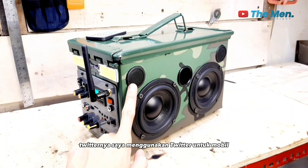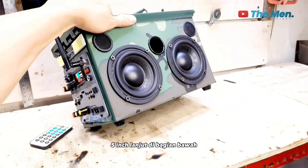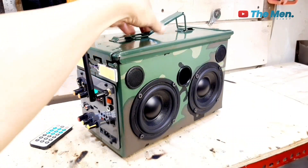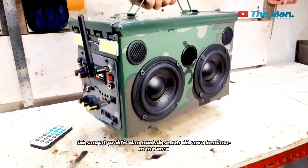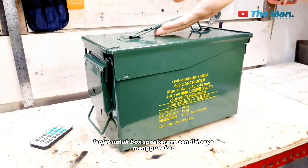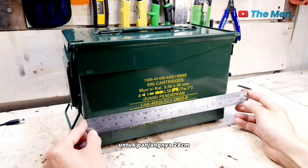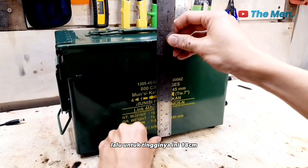Tweeternya saya menggunakan tweeter untuk mobil dan diameternya 1,5 inch. Lanjut di bagian bawah ini sudah saya berikan sebuah kaki-kaki. Dan kaki-kakinya ini terbuat dari karet sebanyak 4 biji. Lalu di bagian atas ini adalah sebuah pegangan. Di mana pegangan ini sangat praktis dan mudah sekali dibawa kemana-mana. Lanjut untuk box speakernya sendiri, saya menggunakan box dari bekas peluru atau bekas amunisi. Untuk panjangnya 28 cm, dan lebarnya 14 cm, lalu untuk tingginya ini 18 cm.